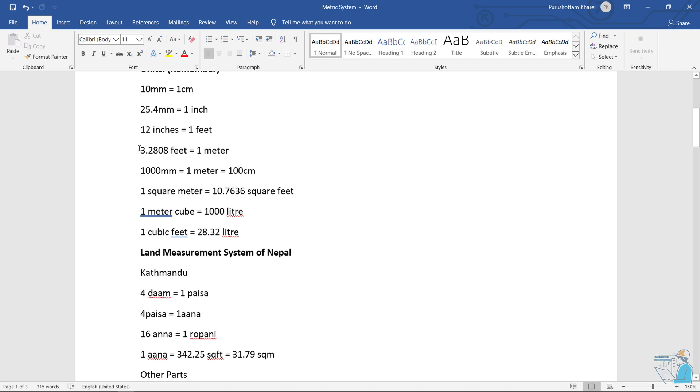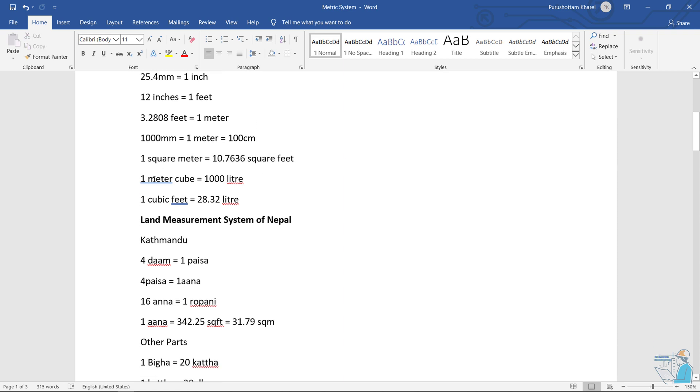So the formula is 0.5m. And 2.5m is 0.5m into 0.5m. So this is 0.5m multiplied by 0.5m.